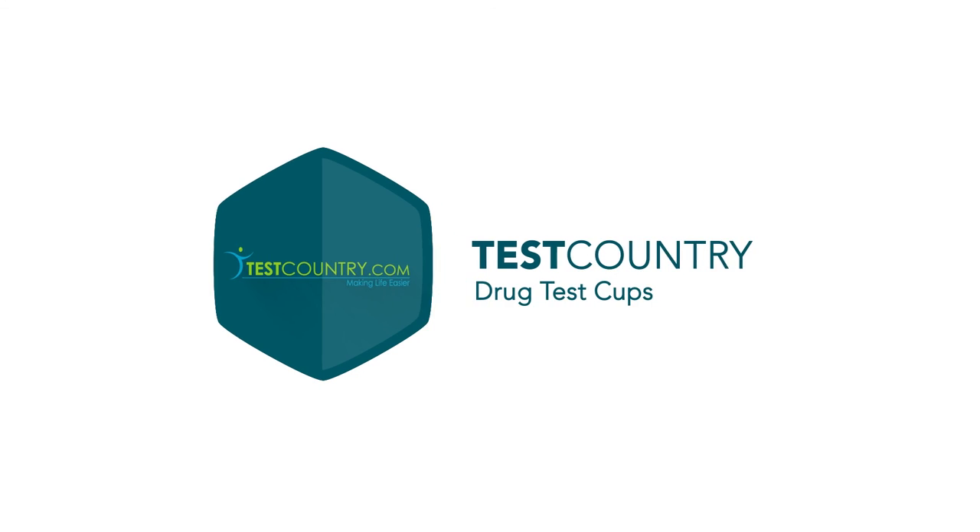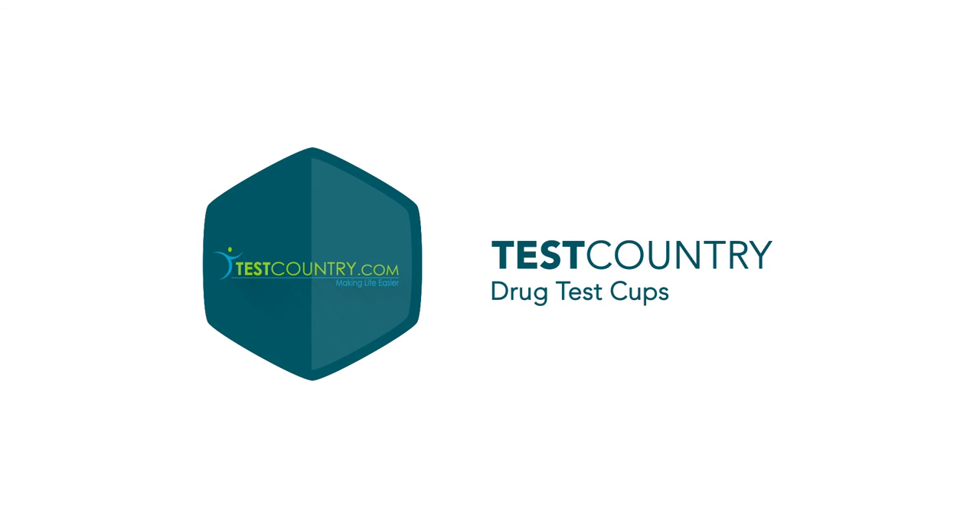Thank you for viewing, and to see more products from Test Country, visit TestCountry.com.